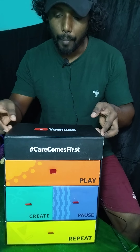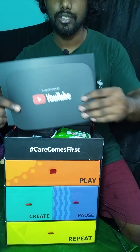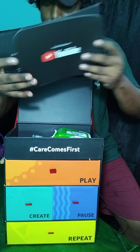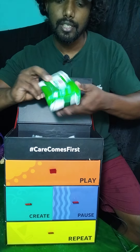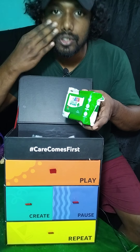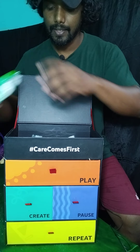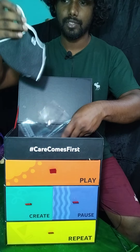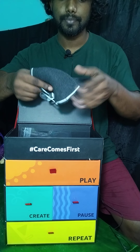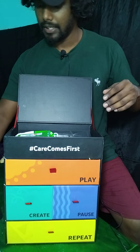Now I'm opening the upper portion — the Care box. In here I have two card sheets from YouTube. Greetings from YouTube! And I have an antibacterial wet wipe — tissues I can use to wipe sweat, dust particles, etc. Then I also got a YouTube mask. A nice mask! Those are the things in the first box.